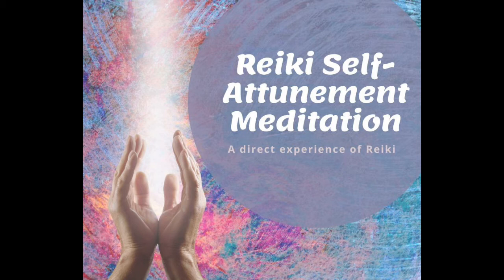Even if you feel nothing, you're just intending, inviting a Reiki attunement to take place.